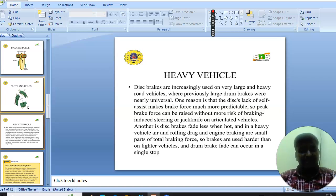Disc brakes are increasingly used on very large and heavy road vehicles, which previously used large drum brakes almost universally. One reason is that the disc's lack of self-assist makes brake force much more predictable, so greater brake force can be applied without more risk of braking-induced steering or jackknife on articulated vehicles. Another reason is that disc brakes fade less when hot. In heavy vehicles, air resistance, rolling resistance, and engine braking are small parts of total braking force, so brakes are used harder than on lighter vehicles, and drum brake fade can occur in a single stop.